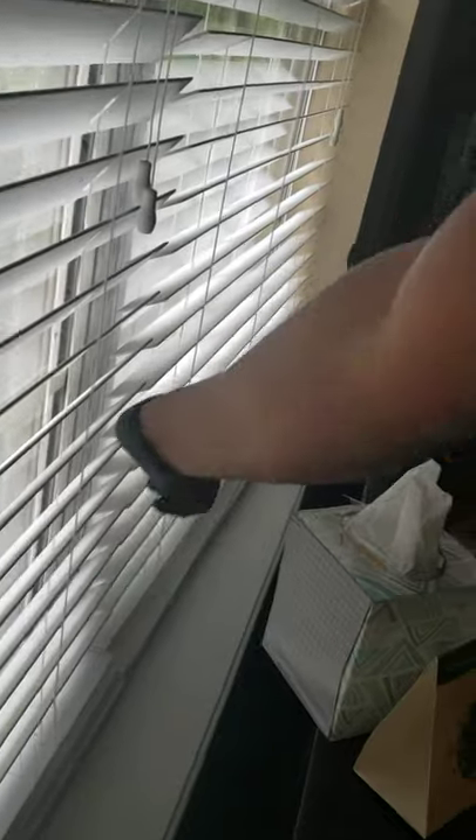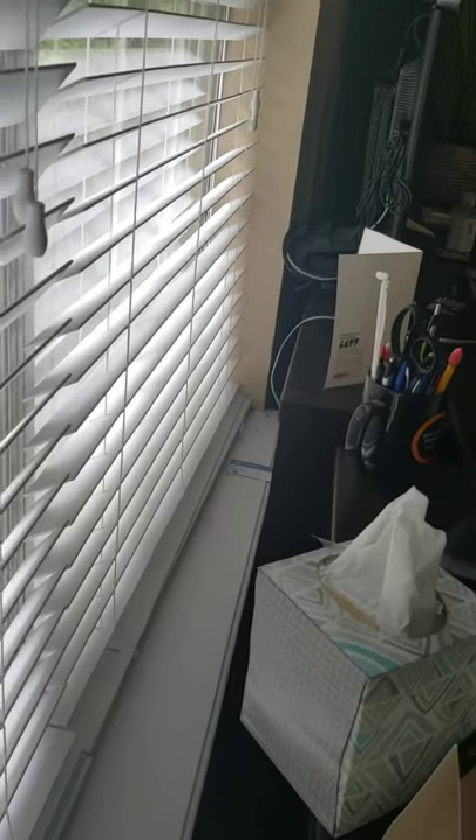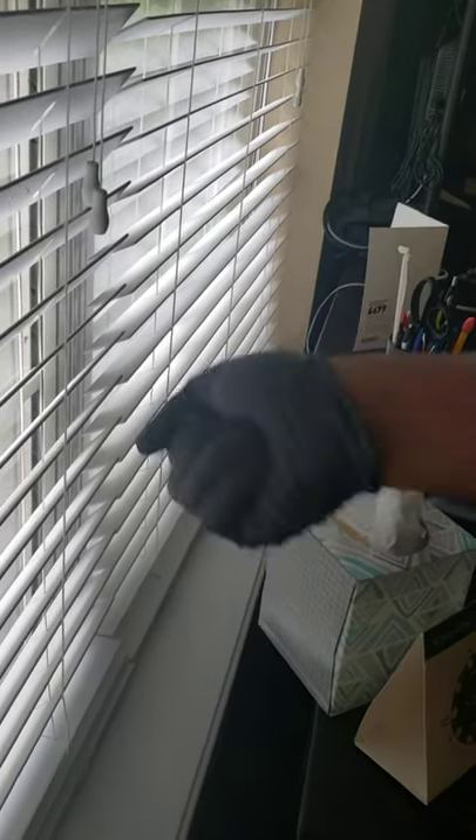Obviously you want to hit all of the blinds — close them up, run your duster across, they'll open them right back. All of this ledge right here, all the way back. We want to try to get all of the blinds, get all of that out with either your extended duster or take the head off your backpack vacuum and suck it up.